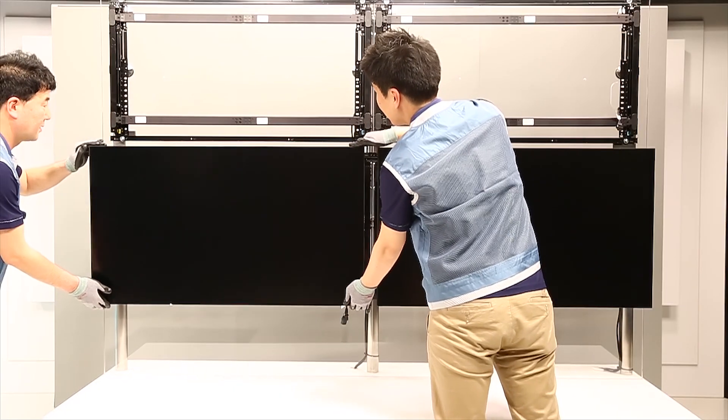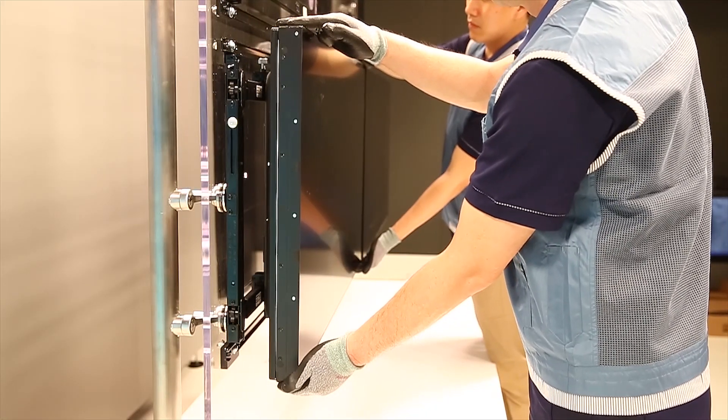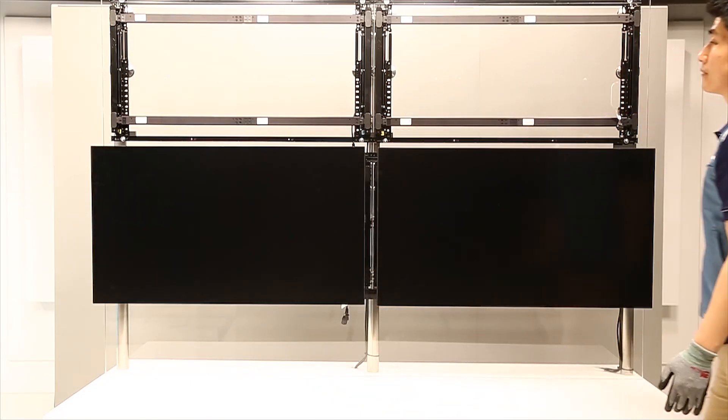Before pushing back, make sure the other LFDs are clear to avoid damage. Lock them on both sides.